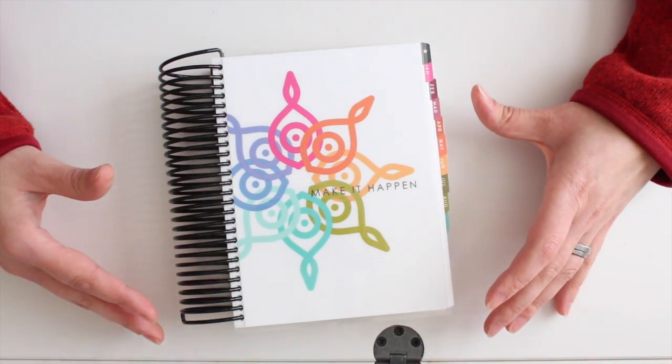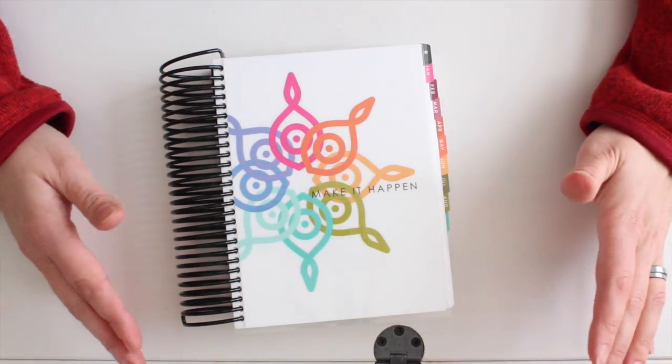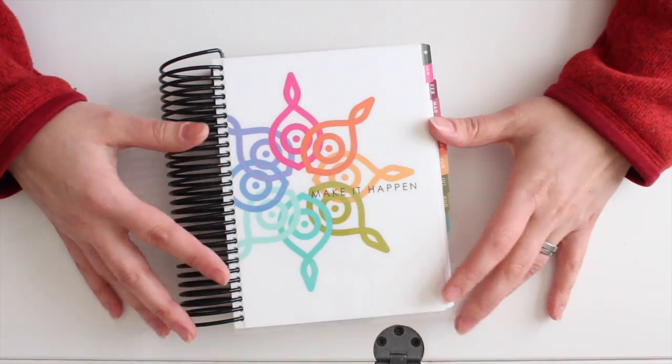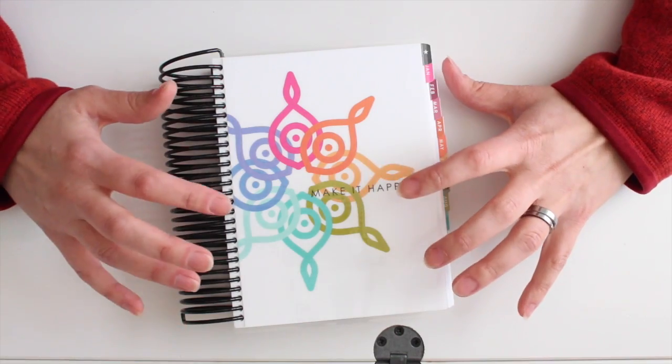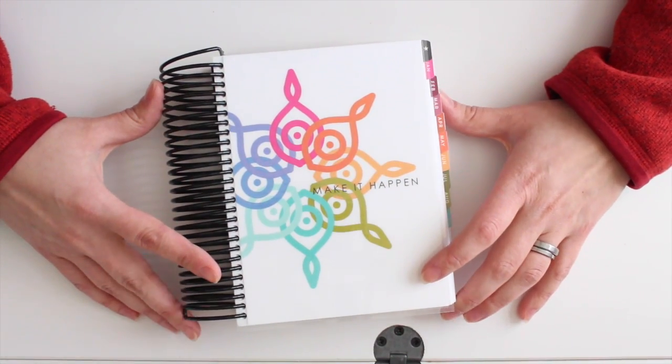Hi everybody! This is Lizzie Jones and I'm here to share my initial thoughts about the Women's Inked Planner. I haven't really done anything with it yet, so this is just straight out of the box what I think about the planner itself.